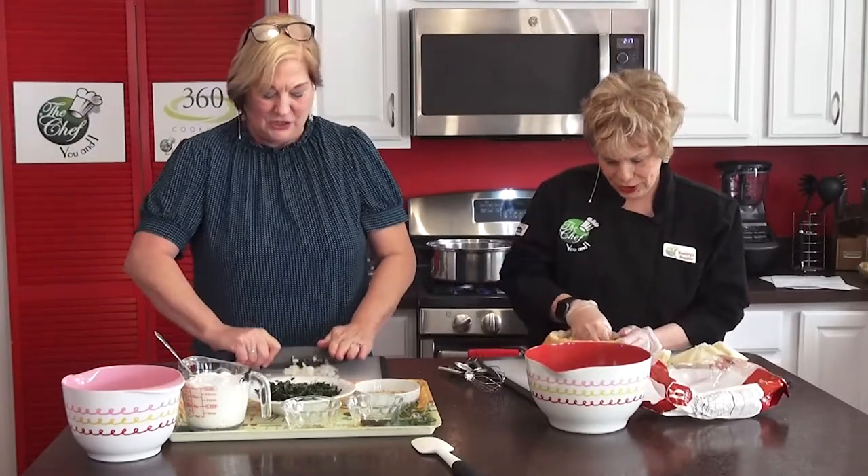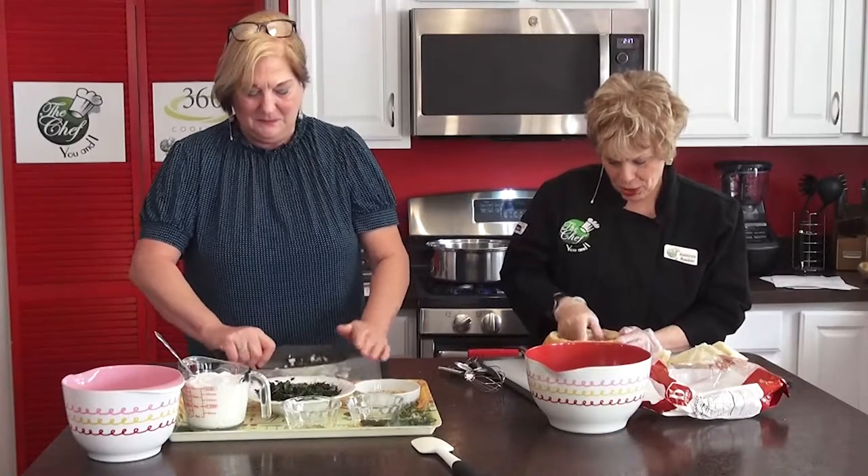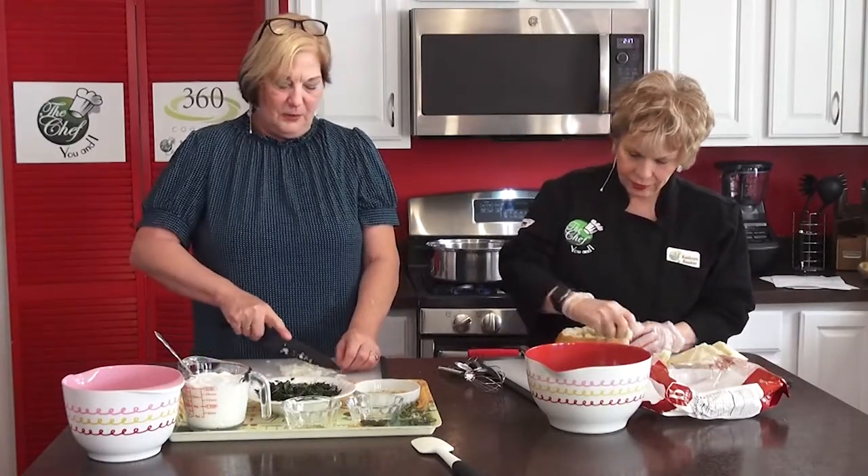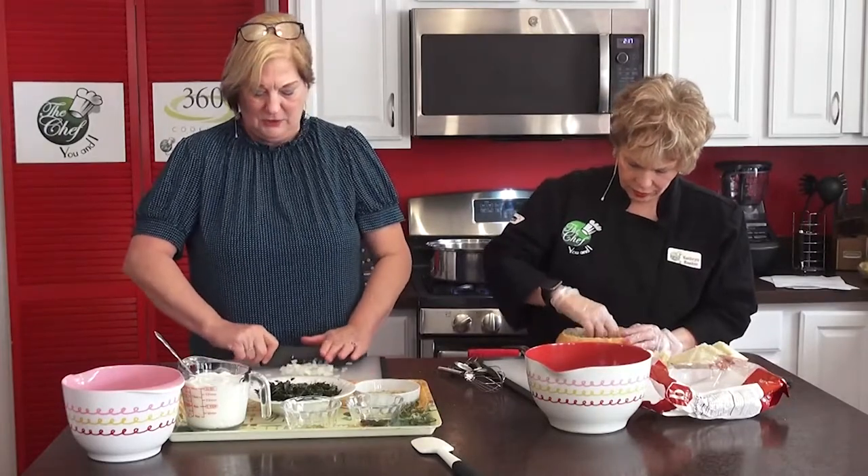I love potato chips — that's my problem, Marty. I'm a go-to potato chip girl. Not so much on the bread, but I do like chips with it. Let me get these diced up a little bit better; I am not the best with onions.